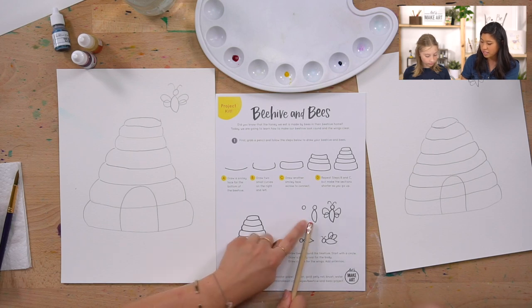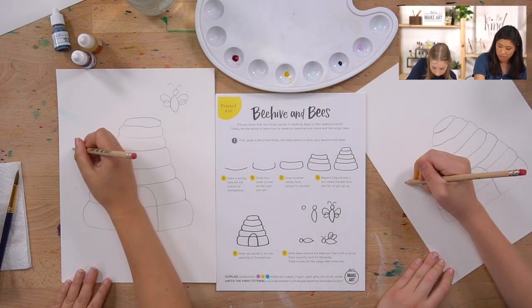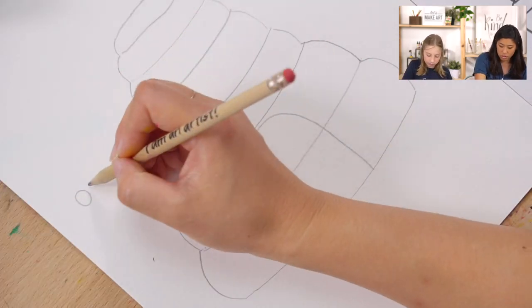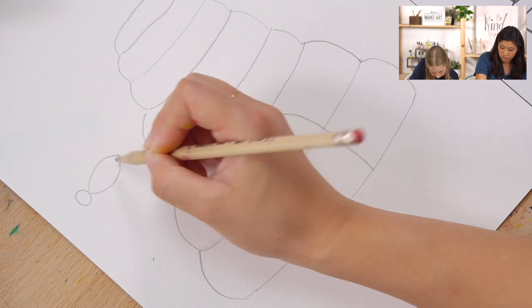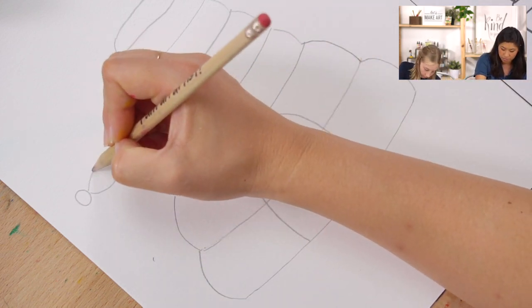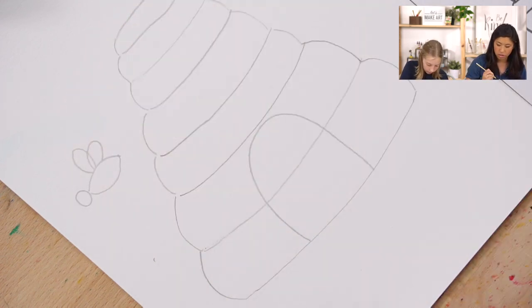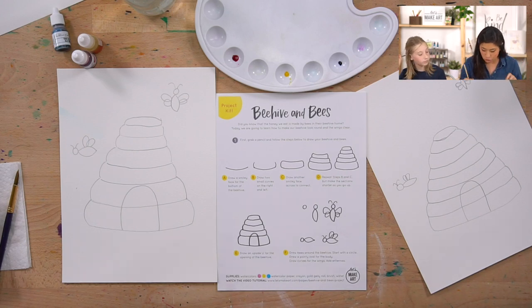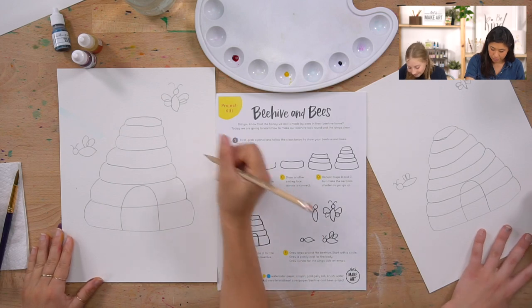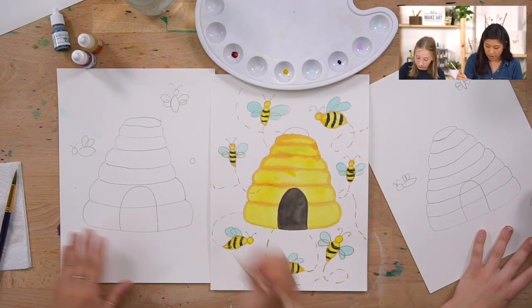Now let's draw a bee from the side view. Draw a circle for the head, then put the almond shape to the right of the head. The wings go on top - two curves. Add the antennae, and then draw a few more bees in different spots around your hive.